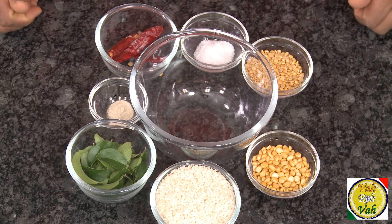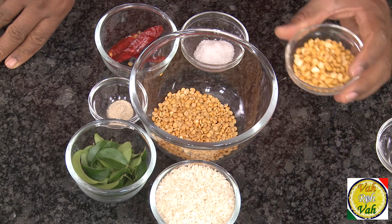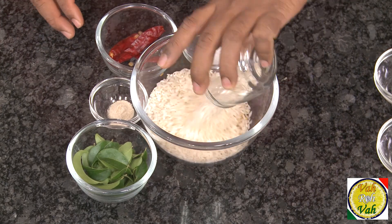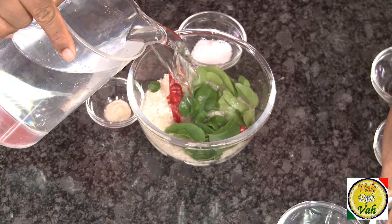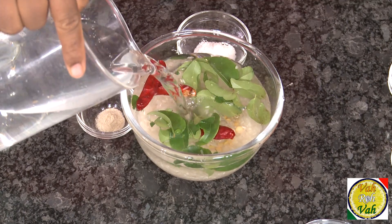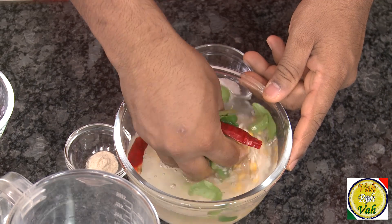You can make the adai right away. Let's learn how to make this adai batter. First we're going to use tuvar dal, chana dal. As I told you, there is no hard and fast rule — you can also add moong dal, urad dal. Add rice, red chillies, and curry leaves. Wash it once, drain the water, then use fresh water to soak the ingredients.